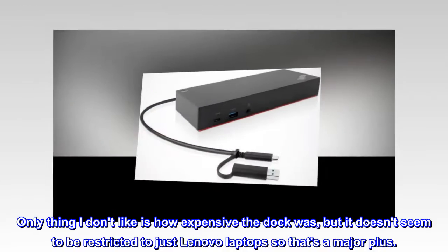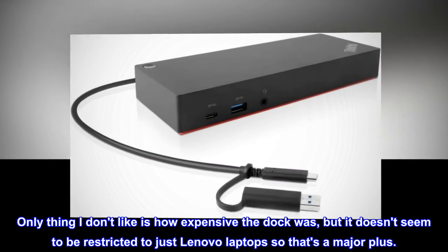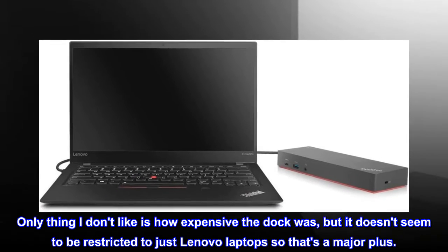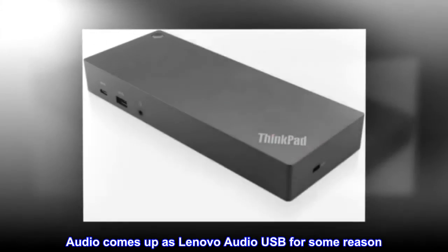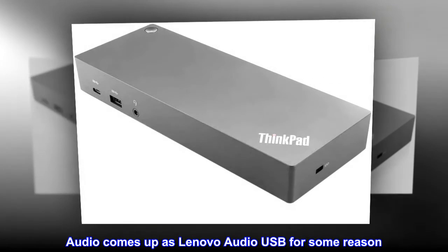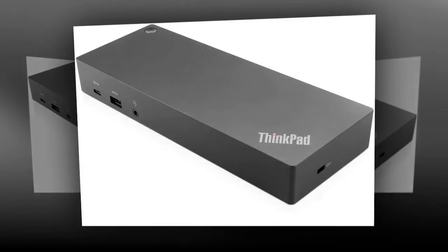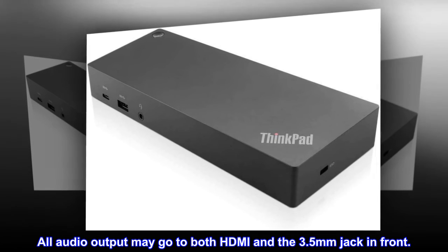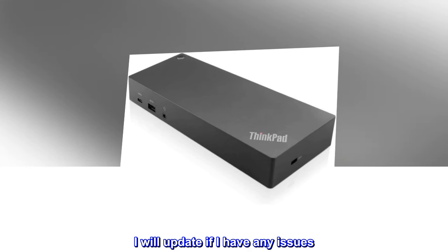Only thing I don't like is how expensive the dock was, but it doesn't seem to be restricted to just Lenovo laptops, so that's a major plus. Audio comes up as Lenovo Audio USB for some reason. All audio output may go to both HDMI and the 3.5mm jack in front. I will update if I have any issues.